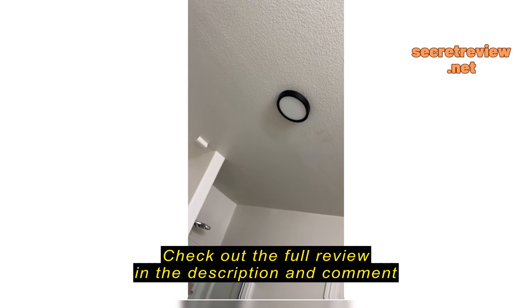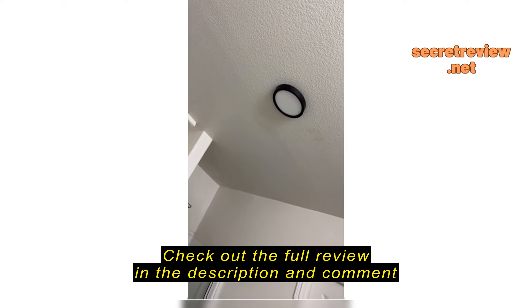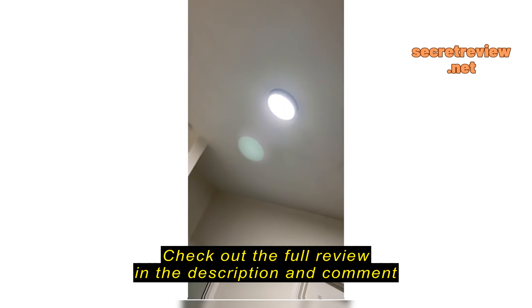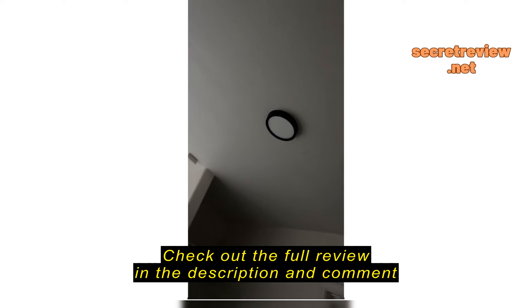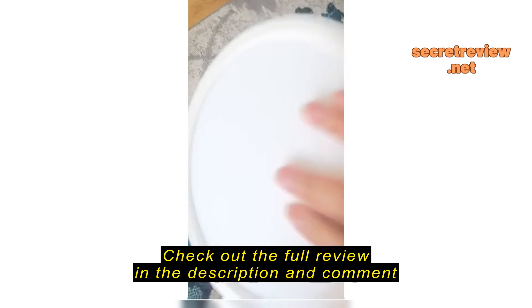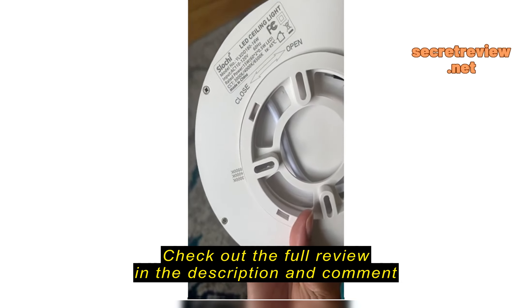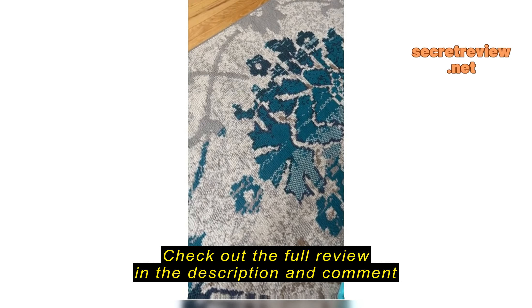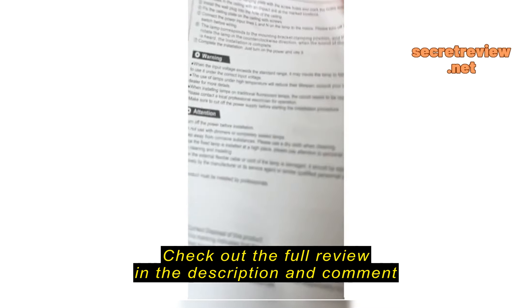And this is on. So if I turn off my main light and turn it on, yeah, you can see just how nice it looks. Very nice and very happy. And this is on.